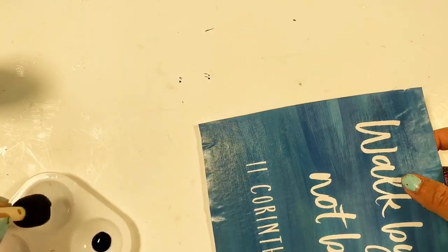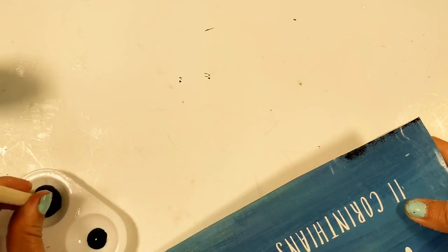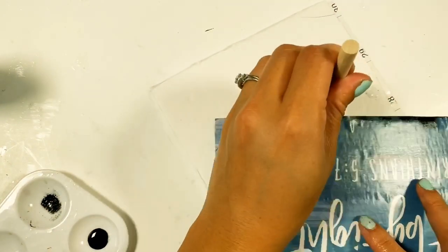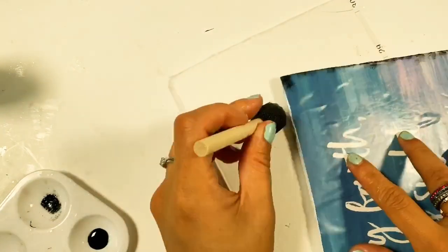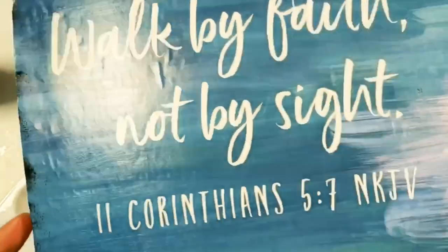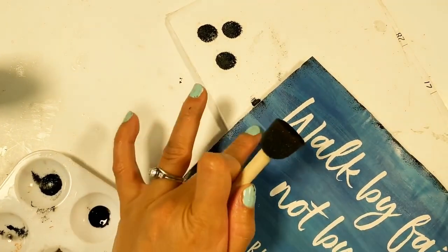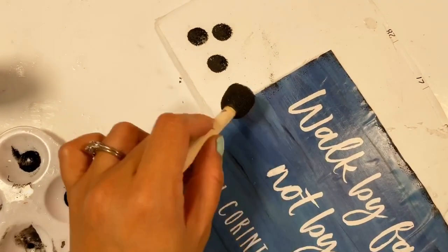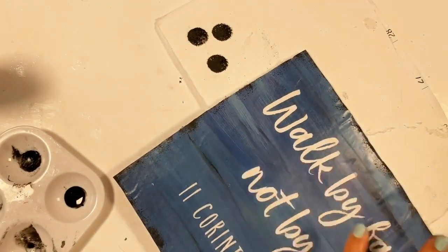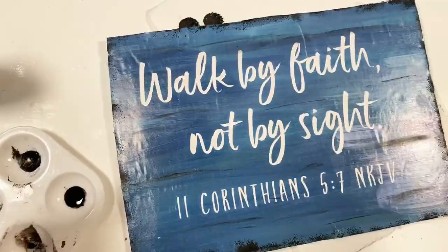Once the mod podge is dry, I grab my black acrylic paint by Apple Barrel and I just distress the sides. I also use this circular foam brush — it's really nice to use on your project. I added more distressing on the sign using the foam brush and the black acrylic paint. I used the side of the foam brush, dabbed it into the paint, and also used my finger to spread the paint. It looks great — it looks like it belongs there and gives the sign more texture.